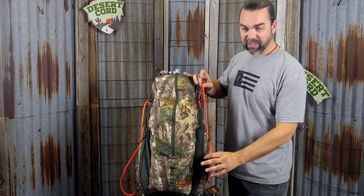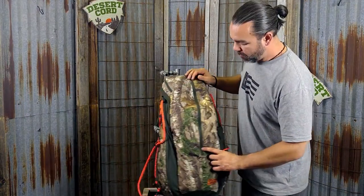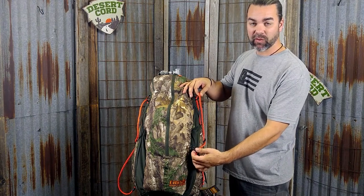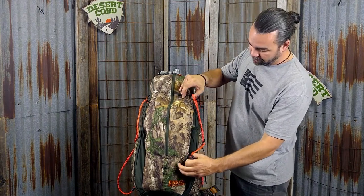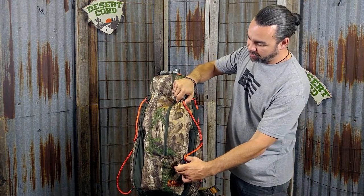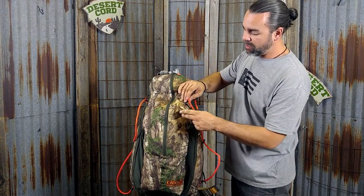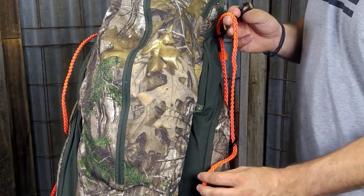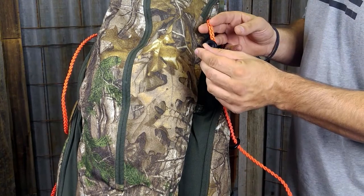Now I've got both cords set up on either side of the bag. What we're going to do next is create what we call the fixed side of the Packtatch — I'm going to fix the Packtatches to this side of the Desert Cord. Slide the cord through and find the center of where you want the cord to come across, then take your Packtatch and hook it to the cord. We call this the fixed side of the cord.